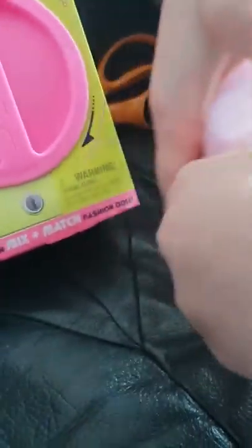Here we go. Get it open. And here's how the surprise looks.